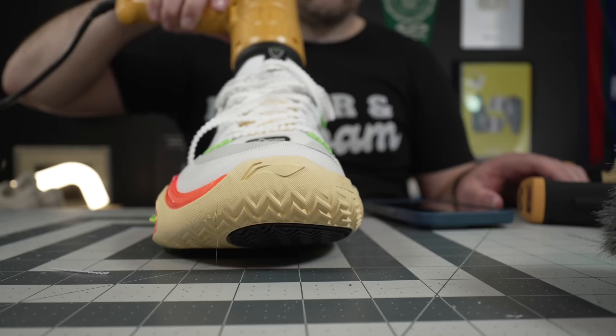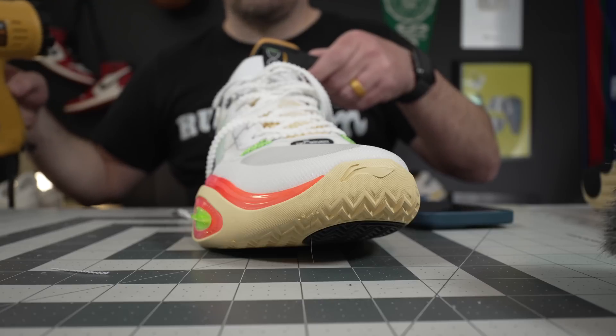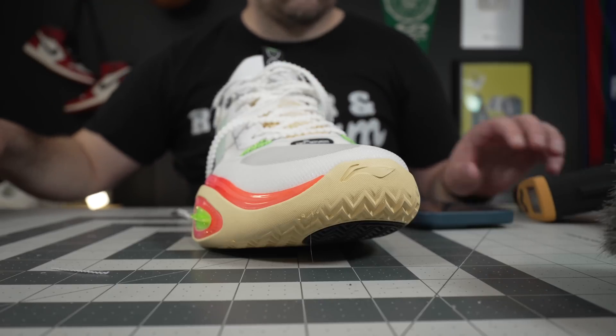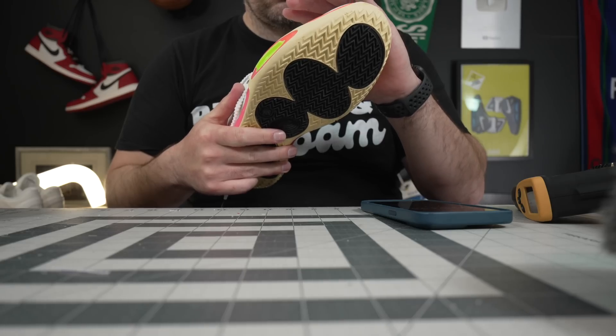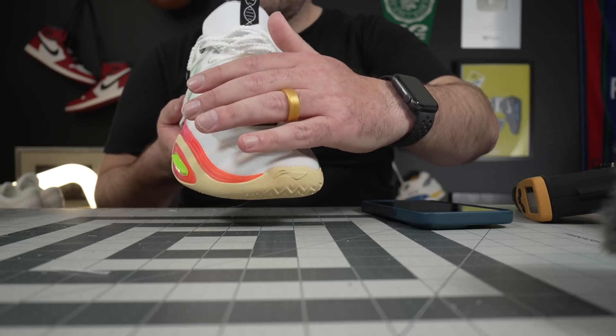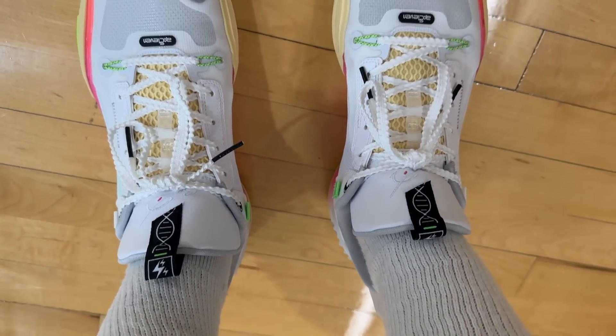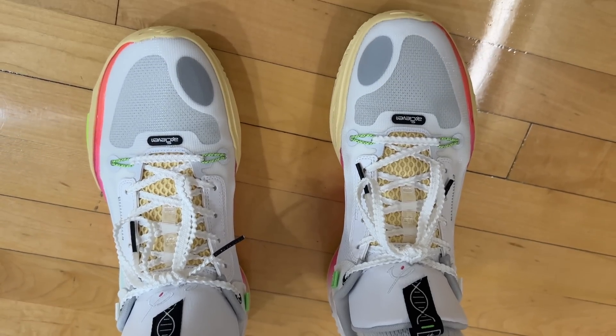By far the most impressive part of the All City 11 uppers is their breathability for how much you get in them. On the breathability test, only got 137.1 degrees of warming but a very impressive 78.8 degrees of cooling. When I had my hand on top of them you just feel the heat coming out, especially the forefoot. This material just exchanges heat so well, so even for a little bit more of a maximalist shoe upper, they still get rid of heat very well.